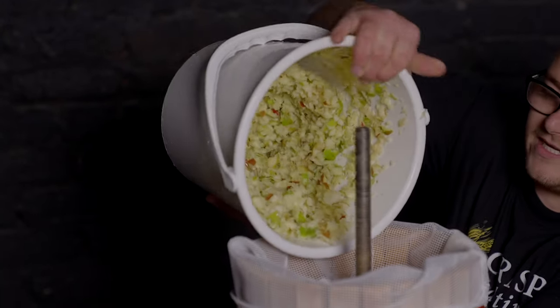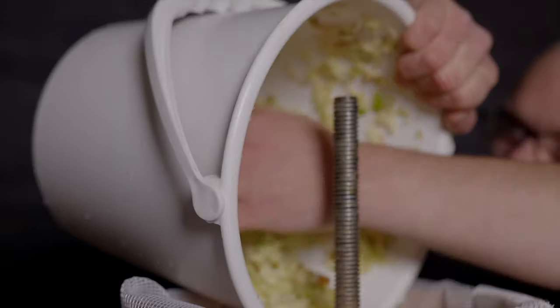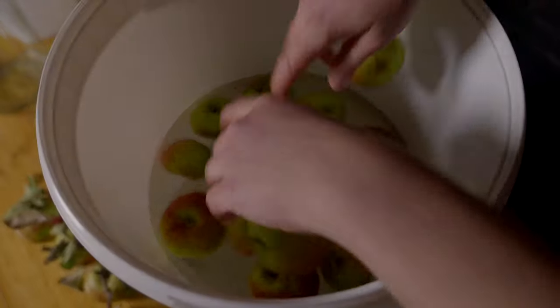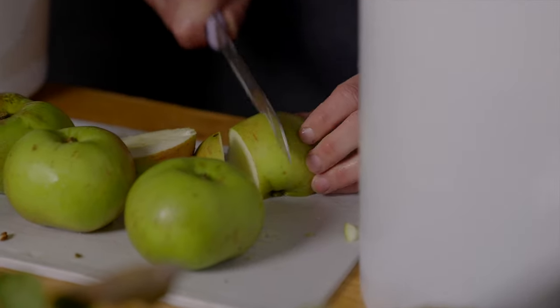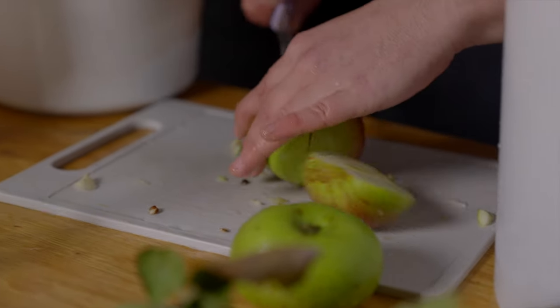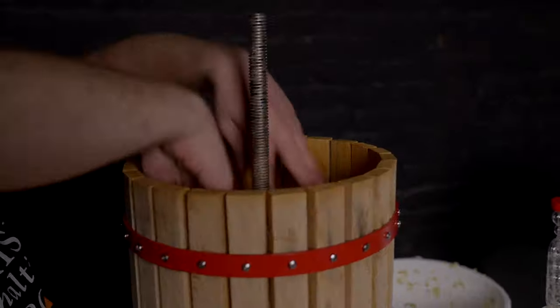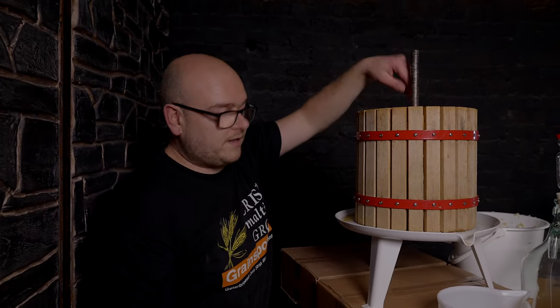So we're going to transfer the pulp in now. You can either use a spoon or just wipe it down with your hand, which makes it much easier. We're going to blitz another batch, then press the first batch of juice out. Get your bag, pull it up, and then fold it down around the bar. The best thing is not to fill it up too much or it'll get stuck in the screw bit.